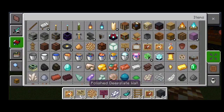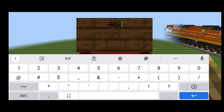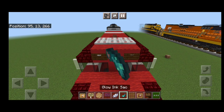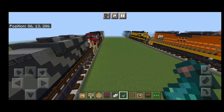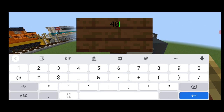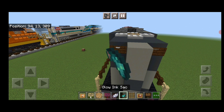Then we need the number plates above the windows. For that, we need to grab a dark oak sign. Above the window on each side, put a dark oak sign with 4029. Then we're going to hit both of those signs with white dye and a glow ink sack. Then we'll come down and detail the rear end — back here, a dark oak sign on either side of the top with 4029, same thing on the other side. Then we hit these signs with white dye and a glow ink sack.